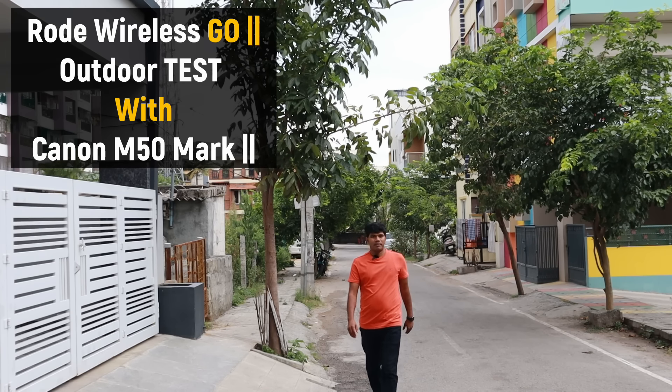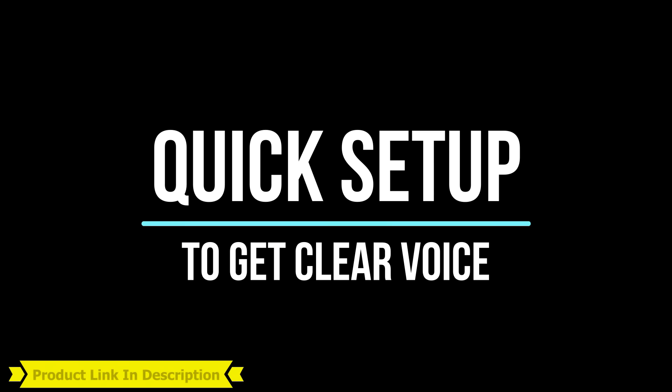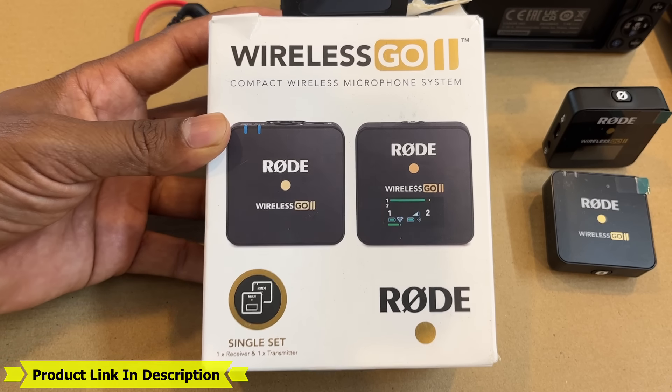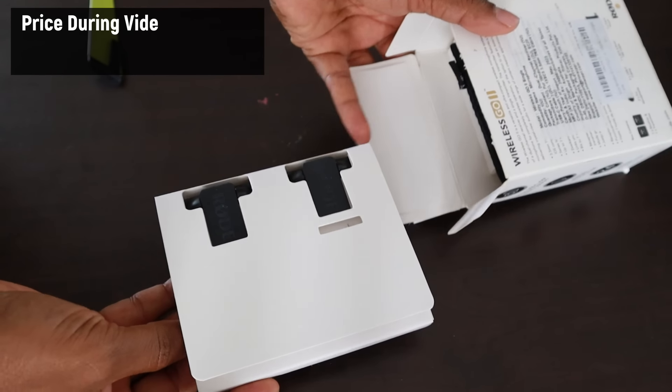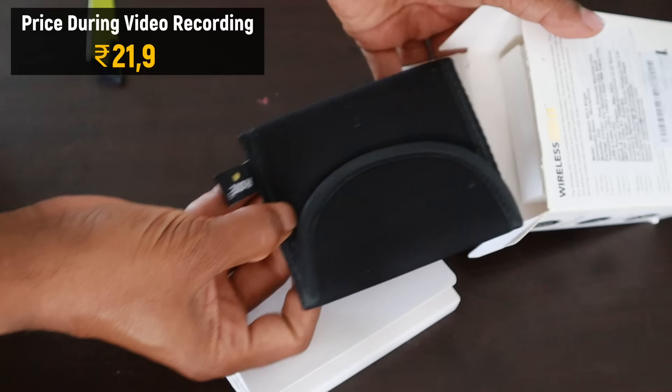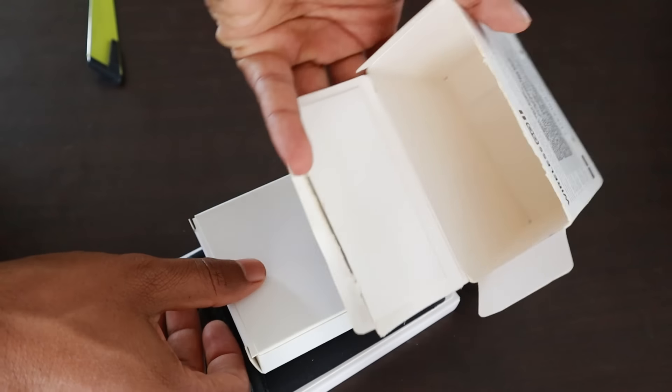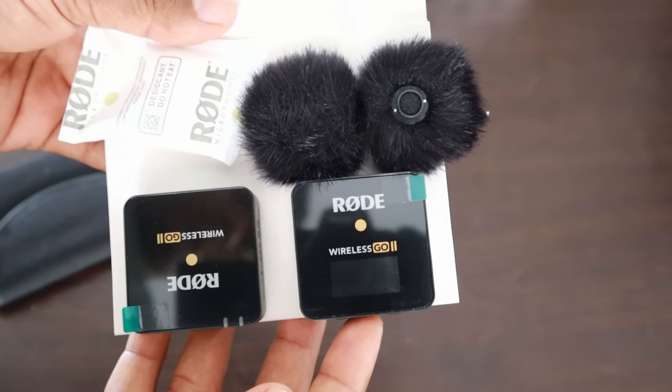This is with the Canon M50 Mark 2 mirrorless camera that I have right now. Let's see the quick setup to get clear voice. I have just purchased the Rode Wireless Go 2 microphone — let me show you things inside the box. At the time of buying, the price was around 22,000, which might increase as well.